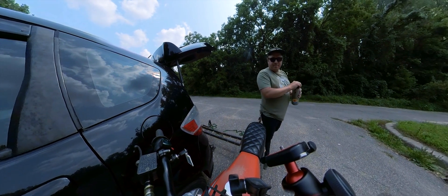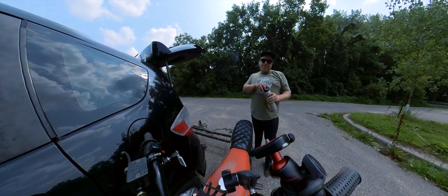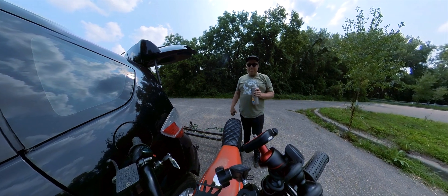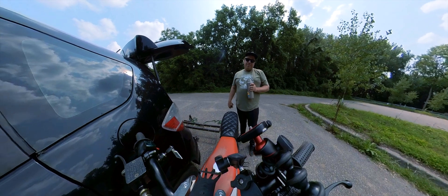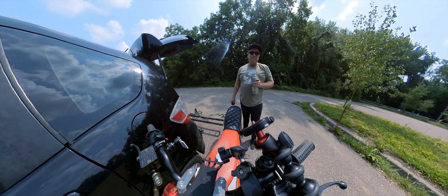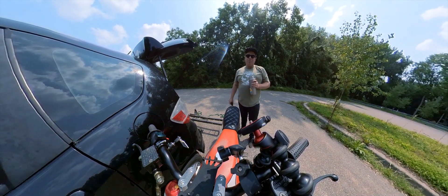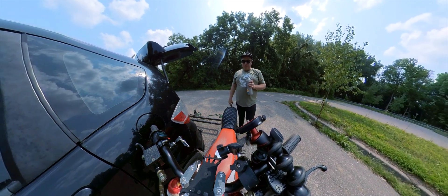I did a bunch of passes and got it up to 78 miles an hour. It does have more — it could go faster — but it's pretty scary. I could also turn up the amperage; right now it's at 250 amps, I could go all the way up to 350 amps. In short bursts I think it can only do 300 continuously.